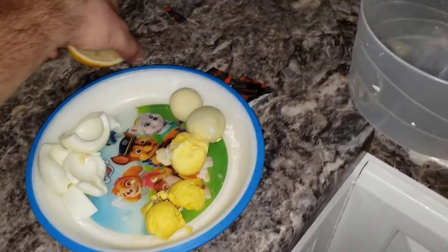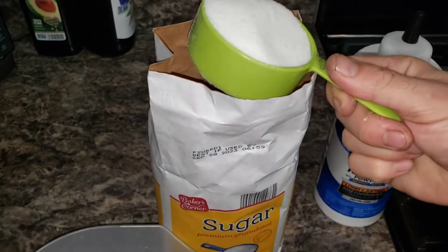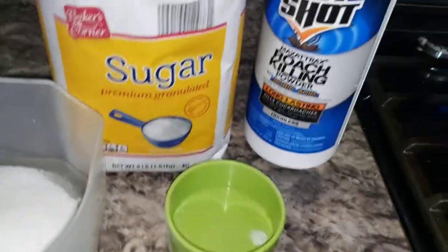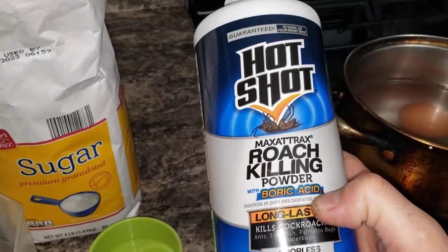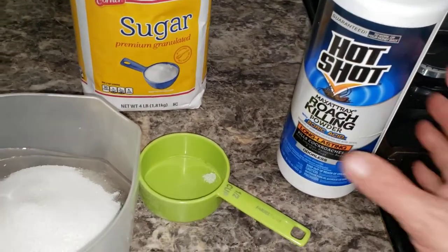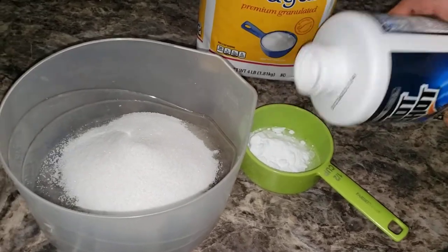The yellow is separated. Now, add half a cup of sugar into the container. This is boric acid — well, this is a roach killer with boric acid. If you get pure boric acid it kills better, but I couldn't find it. Put in half a cup of boric acid.